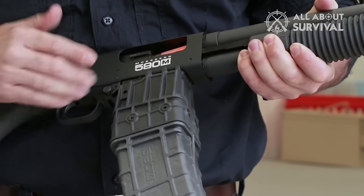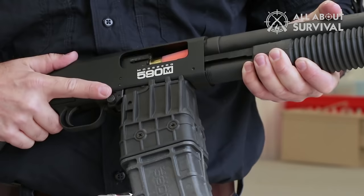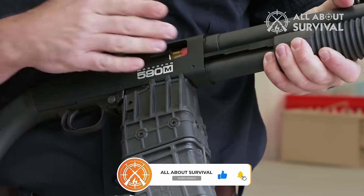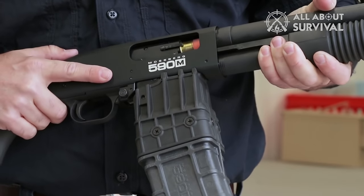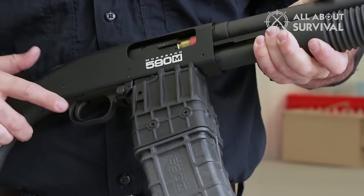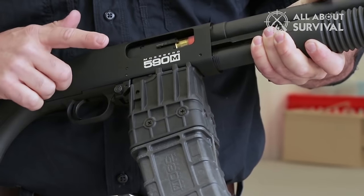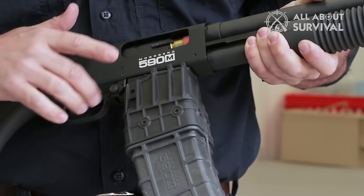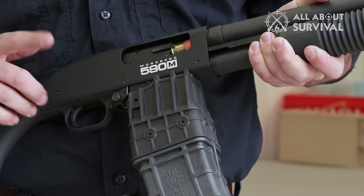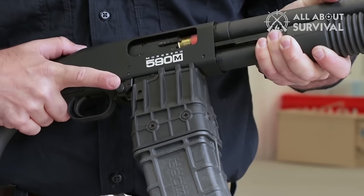The recoil of the Mossberg 500 is surprisingly manageable despite its incredible light weight. I do not know whether it is because of the rubber padding on the butt or something else, but the recoil is significantly less than what you would expect from a shotgun of such weight. While shooting the gun, I emptied the magazine by firing shots in tandem, and surprisingly I was able to hit the target dead center.